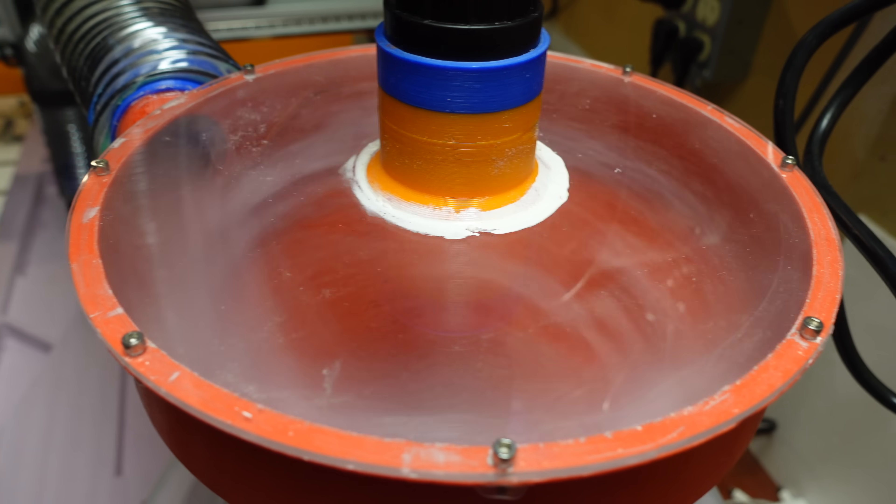This video is sponsored by Squarespace. A few months ago when I was working on my 3D printed cyclone separators, I thought it might be fun to also try 3D printing vacuum impeller turbines to potentially replace my shop vac for CNC dust collection.